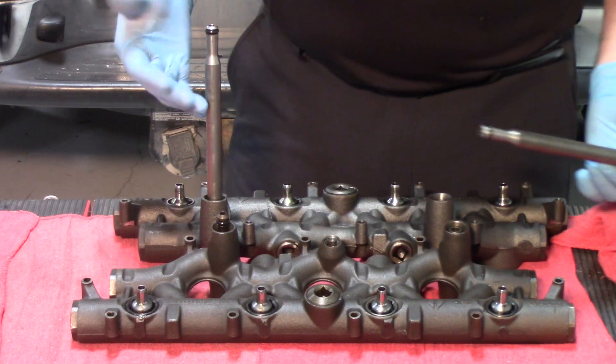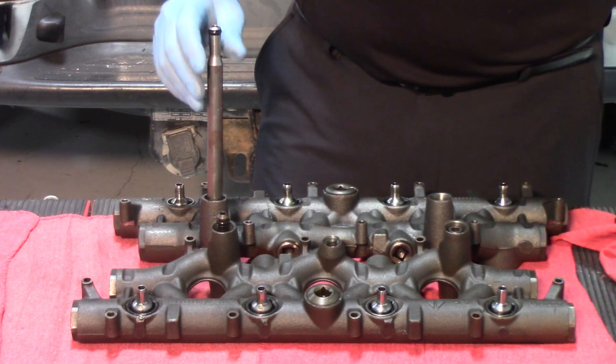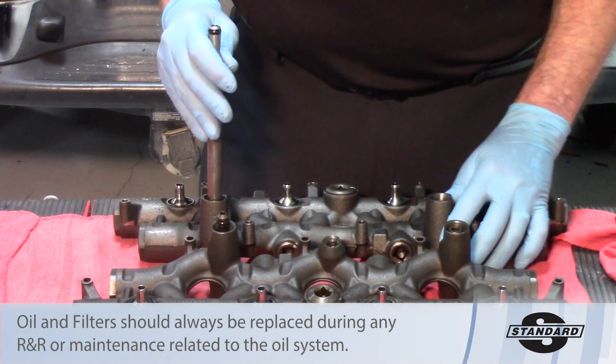In order to pull these out, it simply requires a hex — remove the stand pipe and the dummy plug, and replace them with new units.